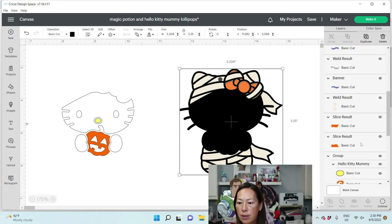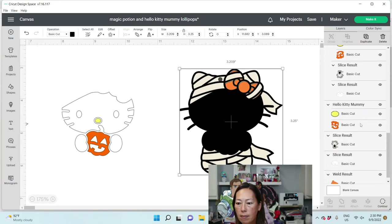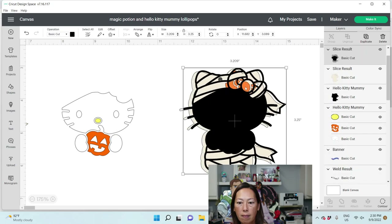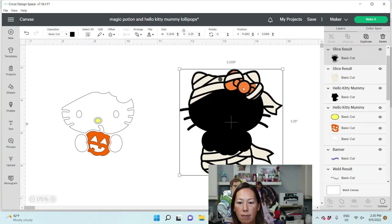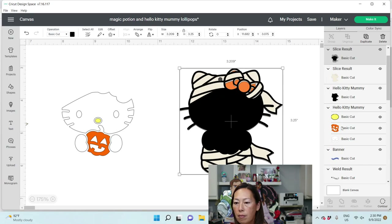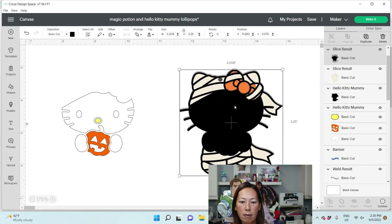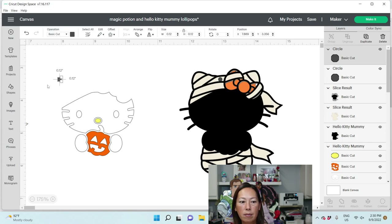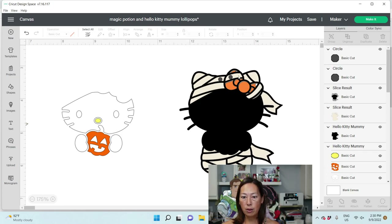I think my orange is off — that's what's going on. I can't get my orange to sit right but that's okay. The next thing we want to do is duplicate that little dot and put it over here so that we have two holes. We can stick the lollipop stick through and tie it.